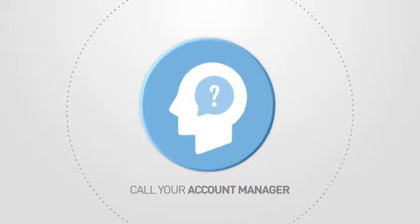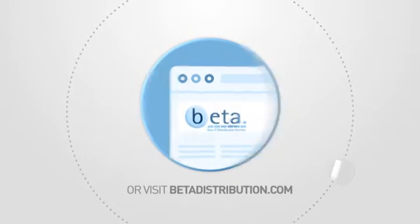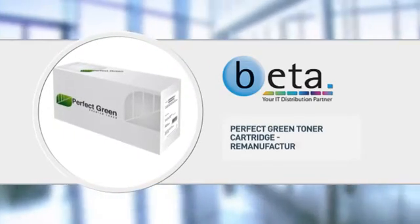Call your account manager now or visit www.betadistribution.com to find out more about this great product — specialist trade only distribution from BETA.